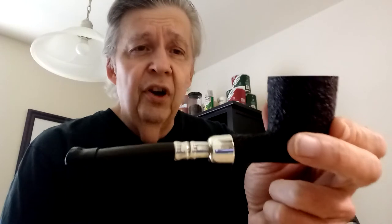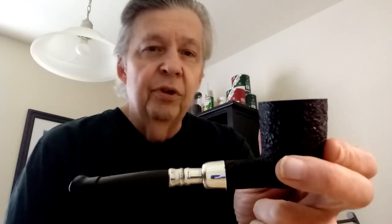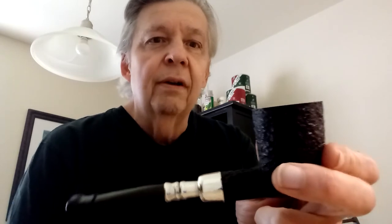Doing a good bit of sales work on me, he pulled out this Ferndown and was proceeding to tell me that they no longer make Ferndowns, which is true. He was putting on the pitch about how this will be a collector's item, you know, blah blah blah.